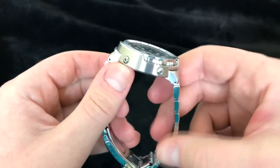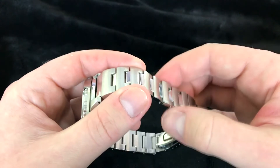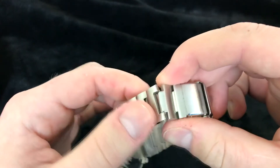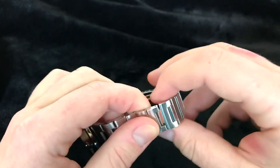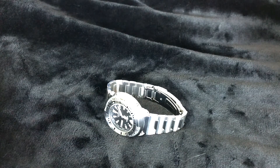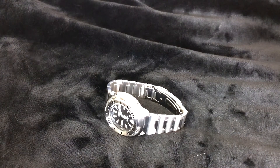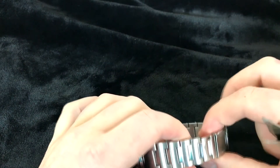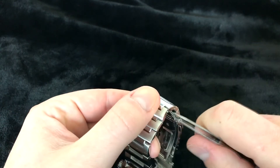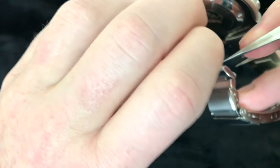This bracelet is unbelievable. Seiko is not known for their bracelet quality — let's just get that out of the way. The guy who let me borrow this got it secondhand and whoever sized this first really messed it up. This uses a pin and collar system and whoever sized it first overextended or stretched out the collars. It almost felt like the bracelet was just disintegrating. It's just a nasty bracelet.